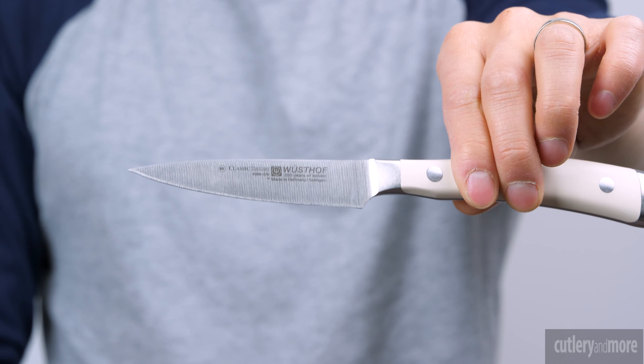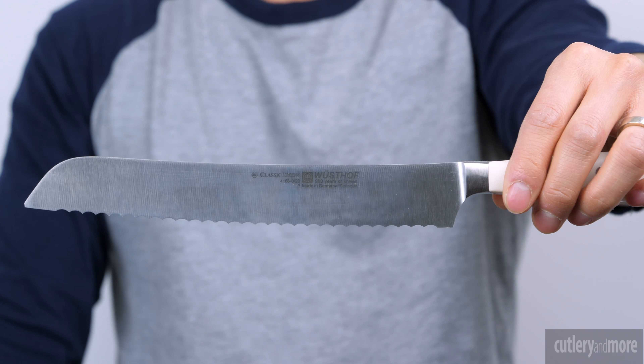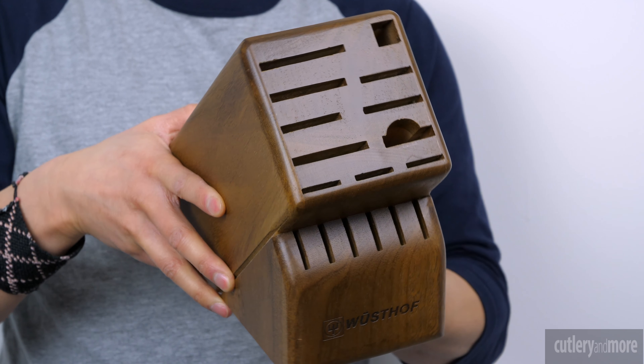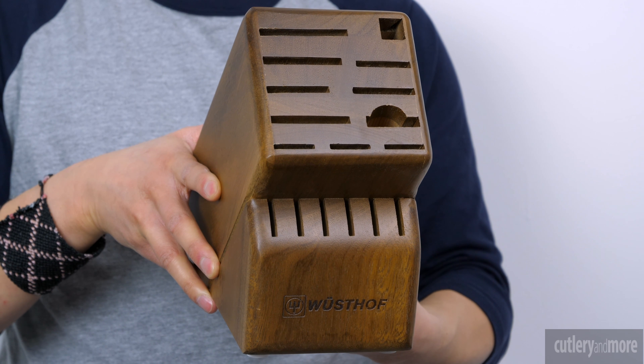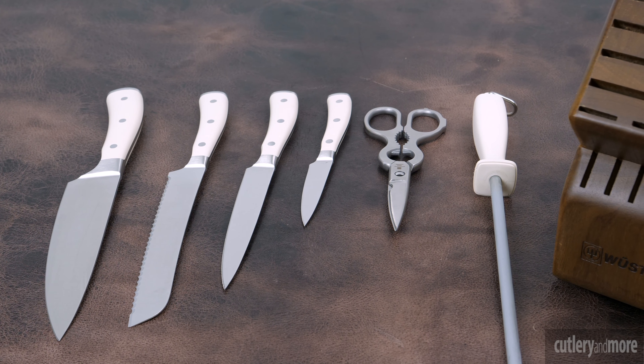The 7-Piece Knife Block Set includes the 3.5 inch paring knife, the 6 inch utility knife, the 8 inch bread knife, the 8 inch chef knife, the 9 inch sharpening steel, a 17-slot acacia knife block with the option of bamboo, black, cherry, natural, or walnut wood, and a stainless steel come-apart kitchen shears.